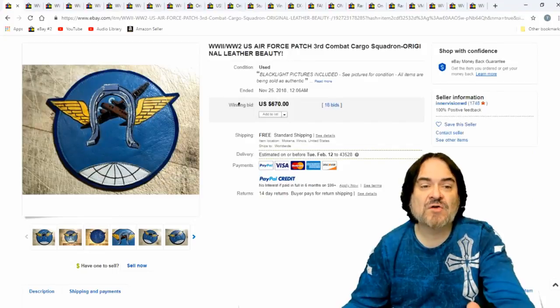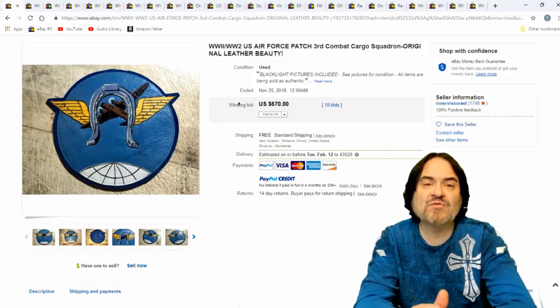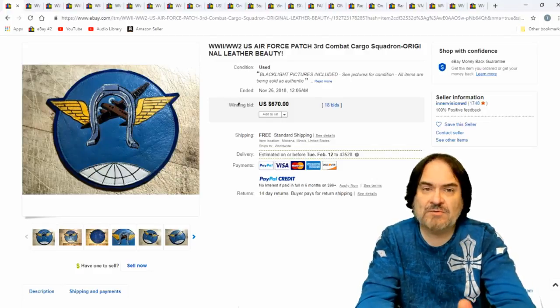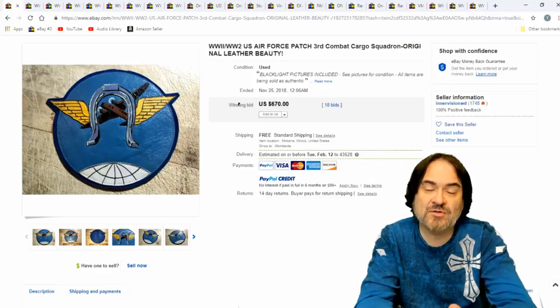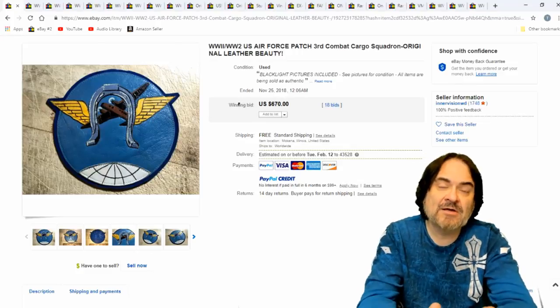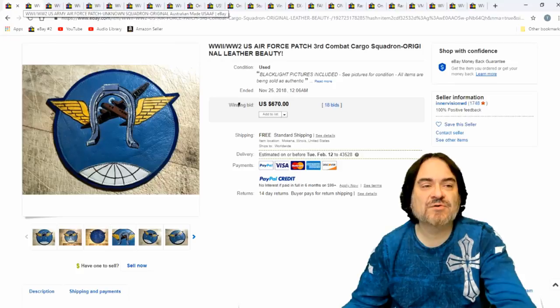$670 for this one — Third Combat Cargo Squadron. In the past I've bought at Savers before all our good thrift stores closed down. I was able to find flight jackets and things like that occasionally. Even newer ones — from the 80s, 70s, 60s, 50s. And sometimes the patches were worth like 10 times what the jacket was. So usually I took the patch off, sold that separately, and then sold the jacket on its own as well. But they sell monstrously well.